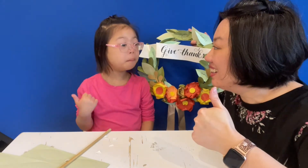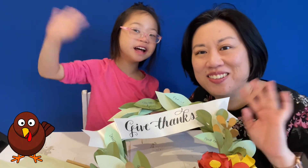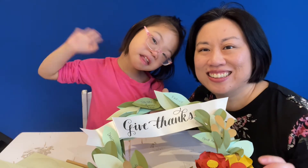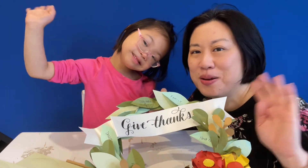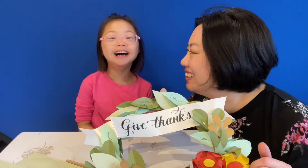Good job, Eevee. Thanks for watching our show. Happy Thanksgiving. We are so thankful for everyone who watches our movies. Bye!